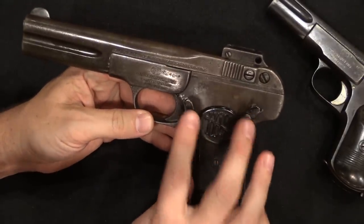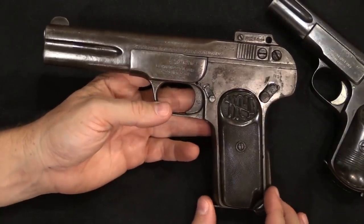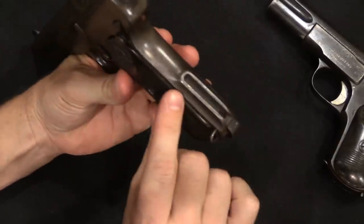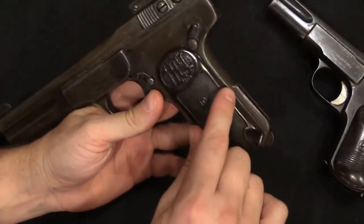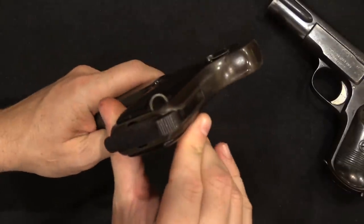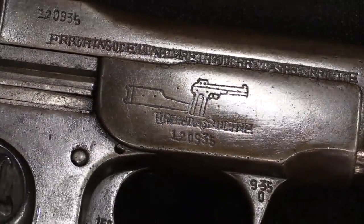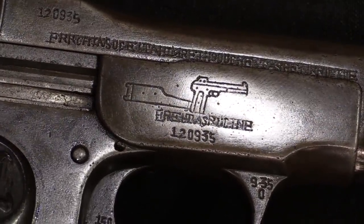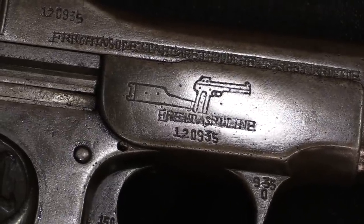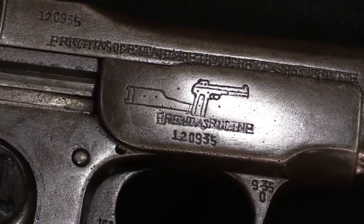Why exactly people wanted two redundant safeties, I honestly don't know. But this is a feature we see both on large-scale FN 1900s like this and also on smaller, more standard patterns. You'll also note there is a raised extra material boss added to the back of the frame, and it has been cut for a shoulder stock. If we take a look at the side plate of this pistol, it's actually even engraved with a little picture of this pistol with a Mauser-style holster stock attached to it, which is really cool.